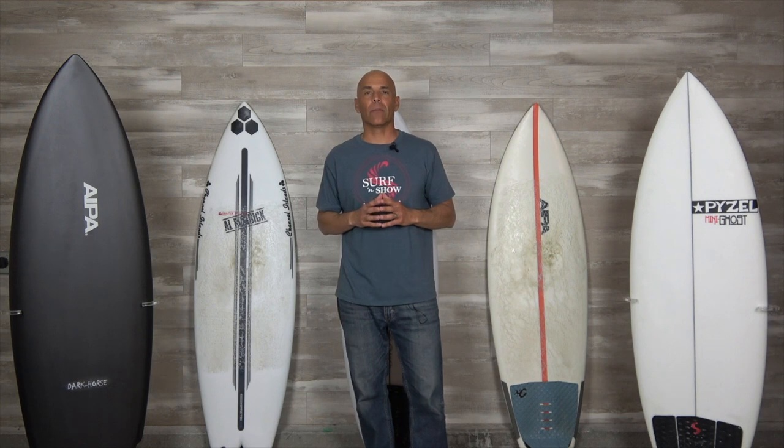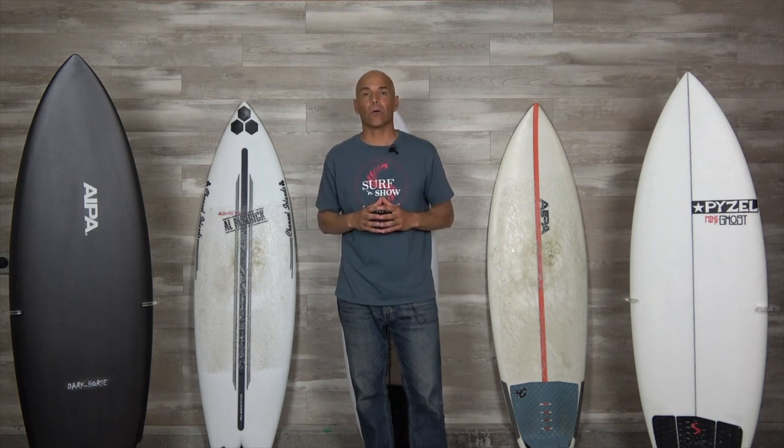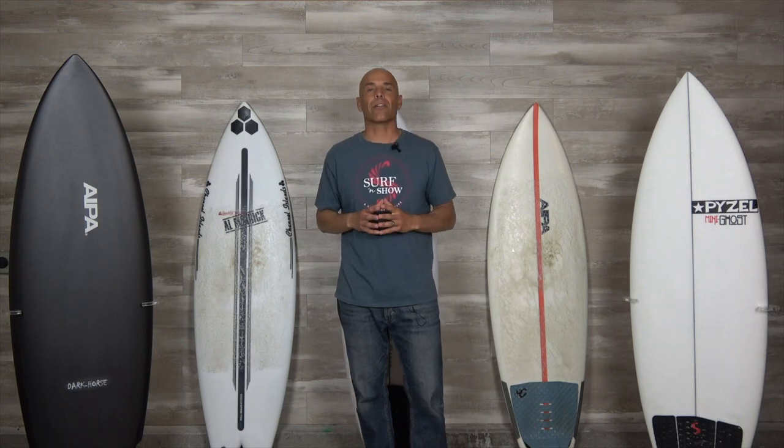Well guys, I hope you enjoyed today's surf tip — episode one on how to surf small waves faster. If you like the show, subscribe, ring the bell so you don't miss an episode, and give us a thumbs up if you like our content. Until next time, we'll see you in the water. Bye-bye.